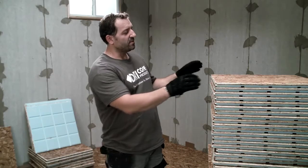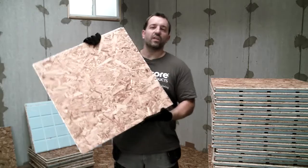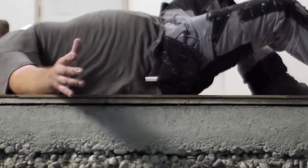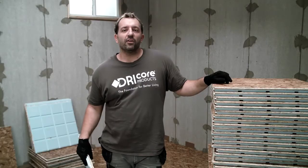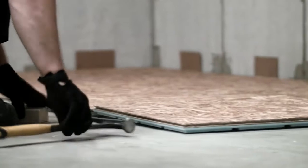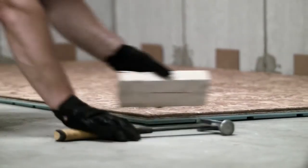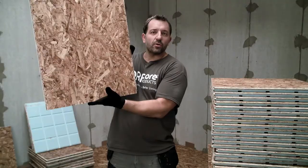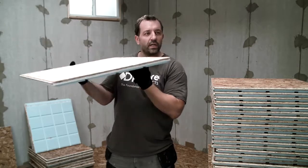DryCore Subfloor R Plus is made by combining OSB with extruded polystyrene XPS. It can be used in basements, slab on grade, or any other concrete surface. It has an R-value of 3, which raises the temperature of finished flooring by up to 5.6 degrees Celsius or 10.6 degrees Fahrenheit. It's quick to install and easy to transport, with a convenient nominal 2x2 size and just 1 inch thick.